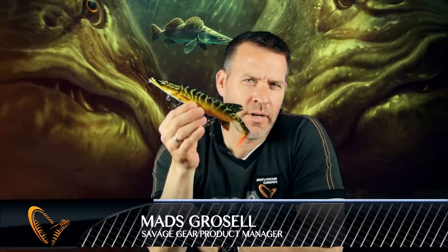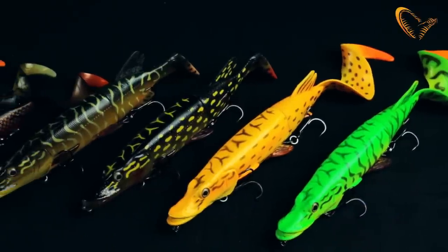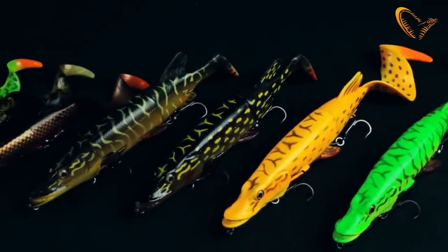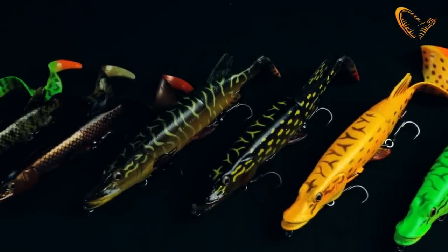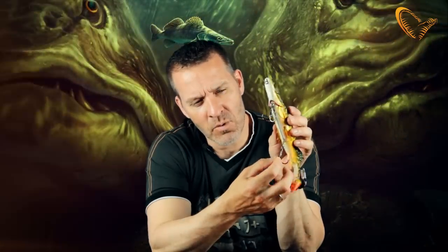Hey guys, I want to introduce you to a brilliant new lure from Savage Gear. It's a 3D hybrid pike — a hard lure with a detachable and changeable soft PC tail. Under the hybrid pike here is a great new release system so that once the fish are hooked, the lure will actually release and come away from the pike.